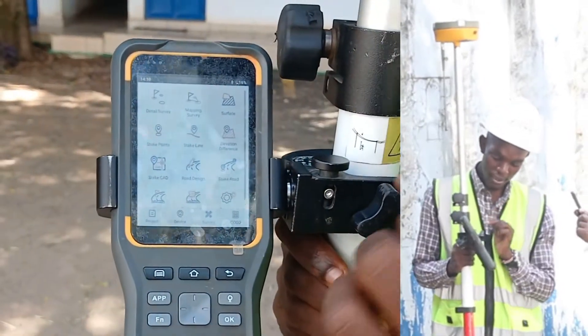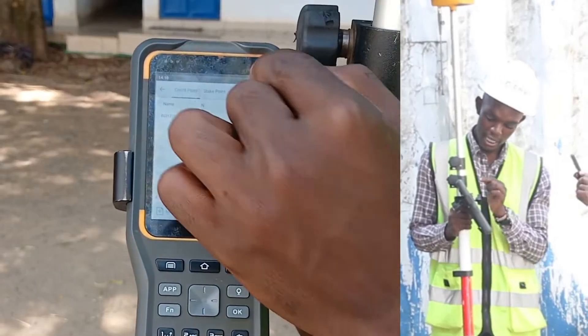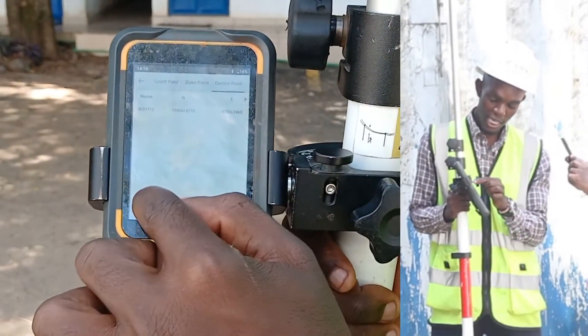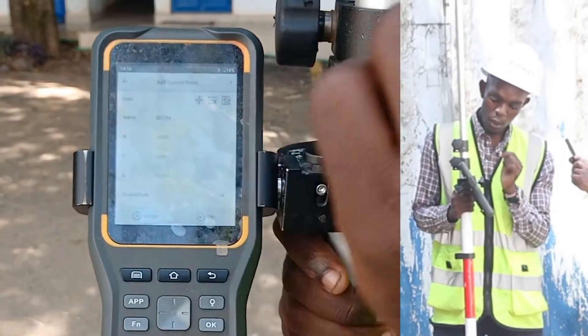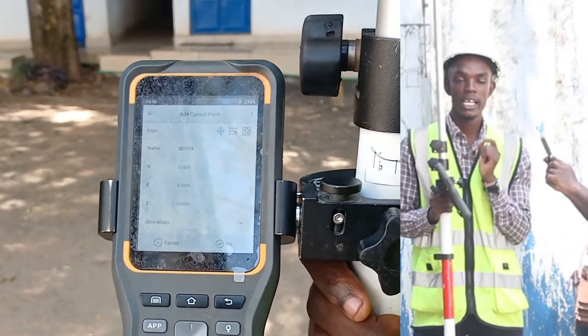We'll go back, then go to Project, then Point Library — this will be our control points. We'll go to Control Point and then Add. We are going to add our traverse point one, traverse point two, and traverse point three.